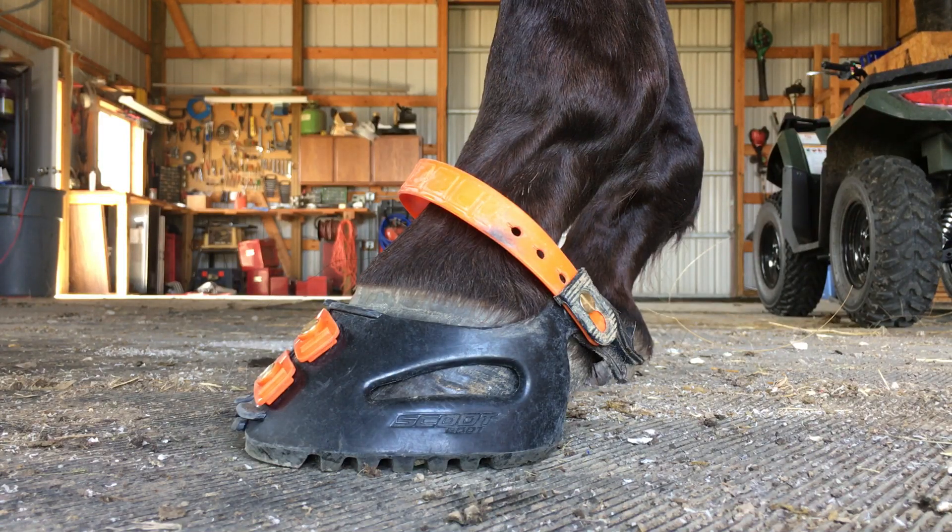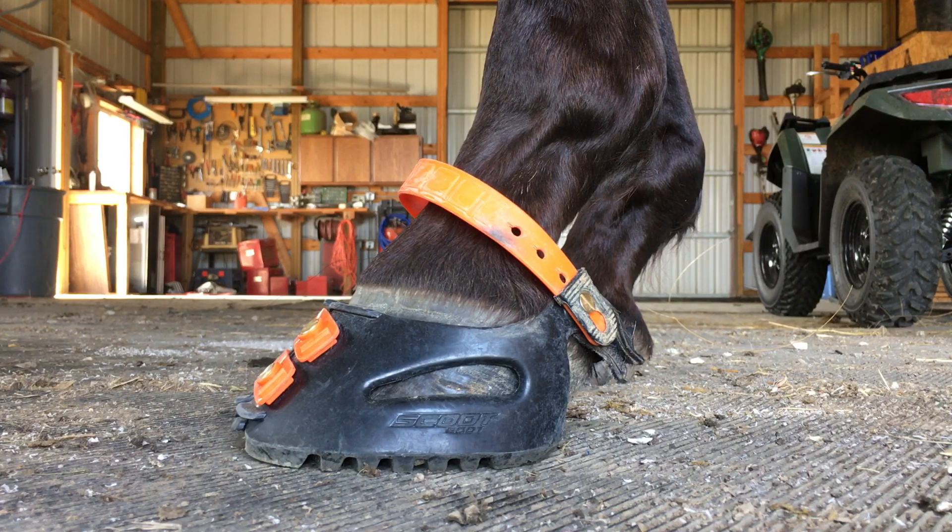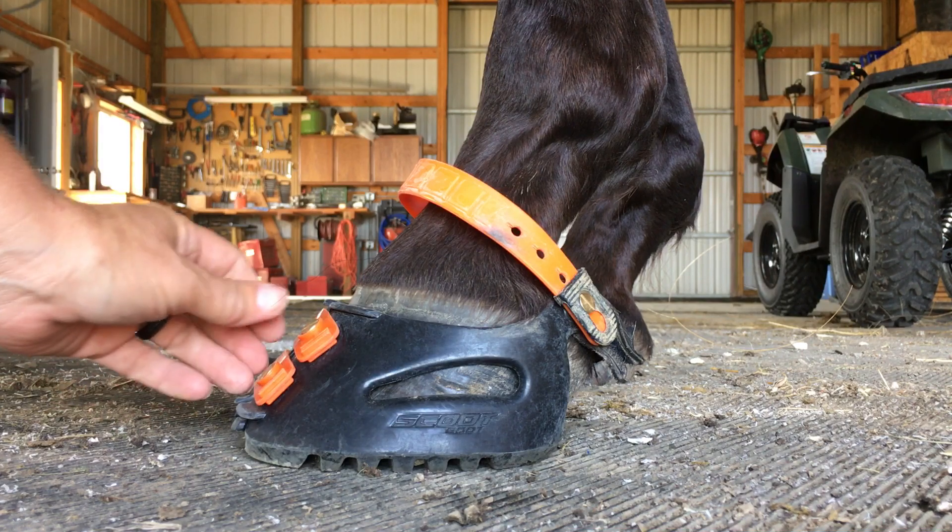Alright Scoop Booters, today I'm going to show you how to keep from losing your Pastern Strap Locks and also show you a little bit about the shim.